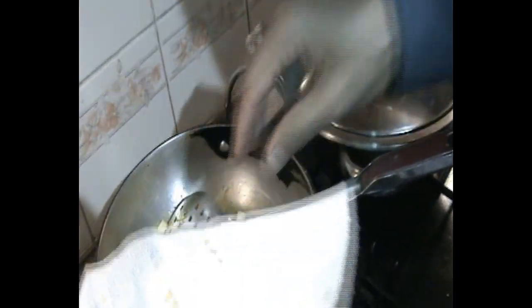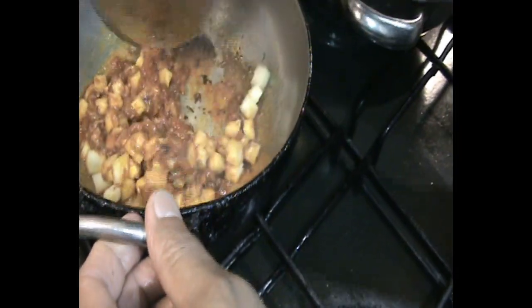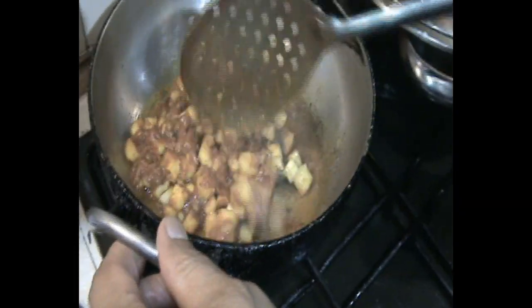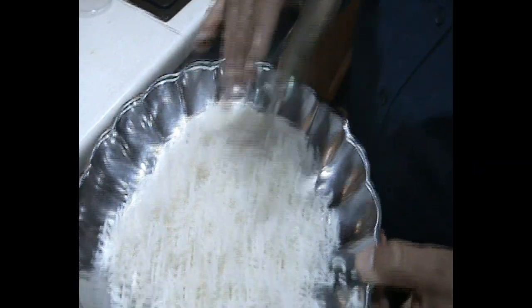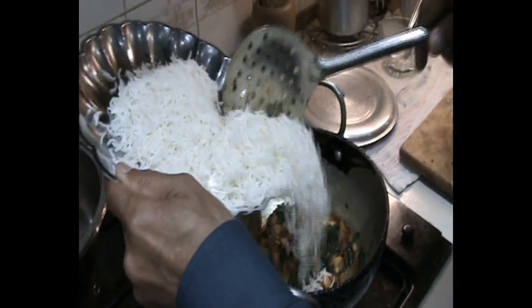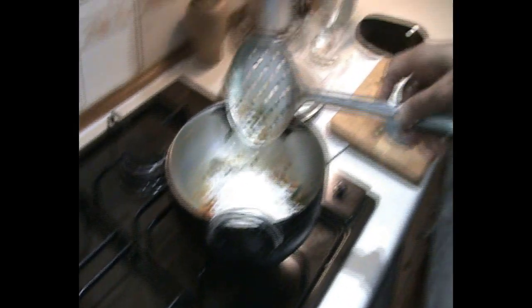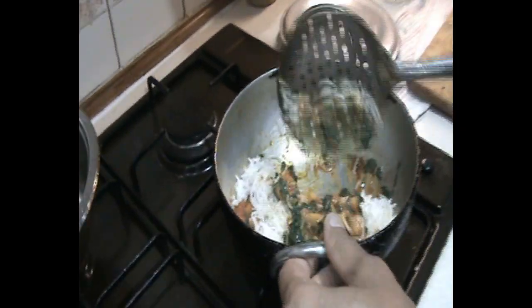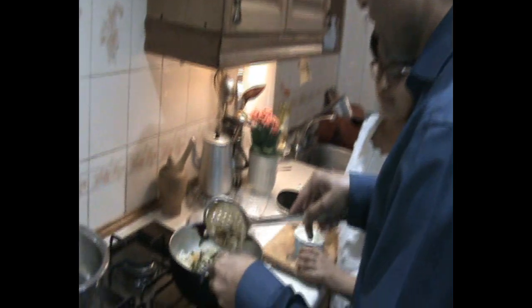Okay, now we are going to add the cottage cheese and mix it in. It's a very quick, easy, and delicious dish. Now you can see each and every grain has been separated — it's very long and fluffy. I'm going to put half of this rice into the ingredients and add two full spoons of cream.